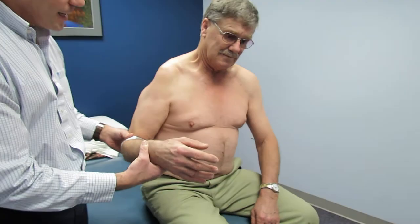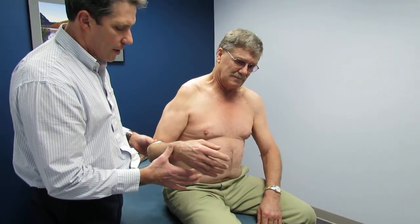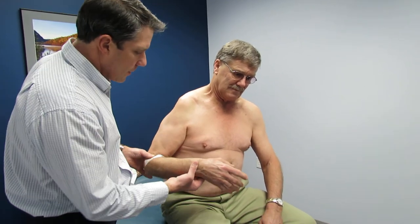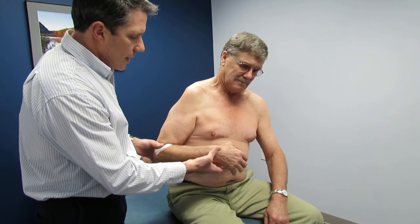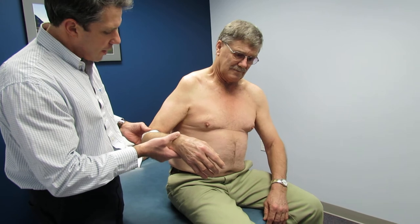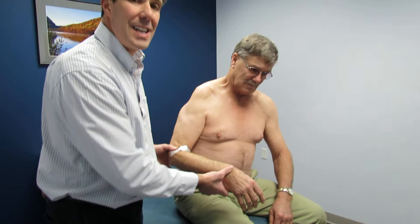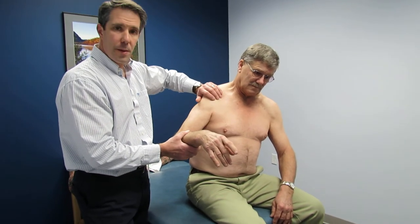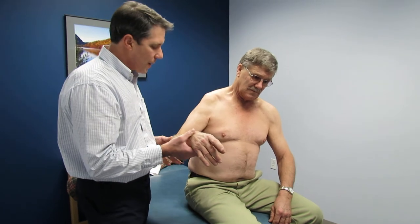He does offer some resistance to his rotator cuff — hold that arm there, don't let me push it in. He gives me a little bit of resistance. Now pull it in toward your belly — it's a little bit weak there — and he also offers a little bit of abduction. So it seems like his rotator cuff is intact, but it's having such a hard time functioning because it's not at a good length — his scapula is completely out of position and his deltoids are not there to help function.